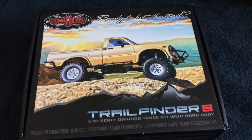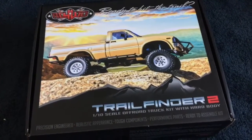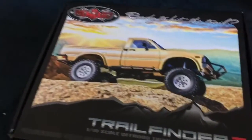But I wanted one that I could maybe compete with, or not be so afraid to ding up. So I went with a ready-to-run version, and the ready-to-run version is in this box.